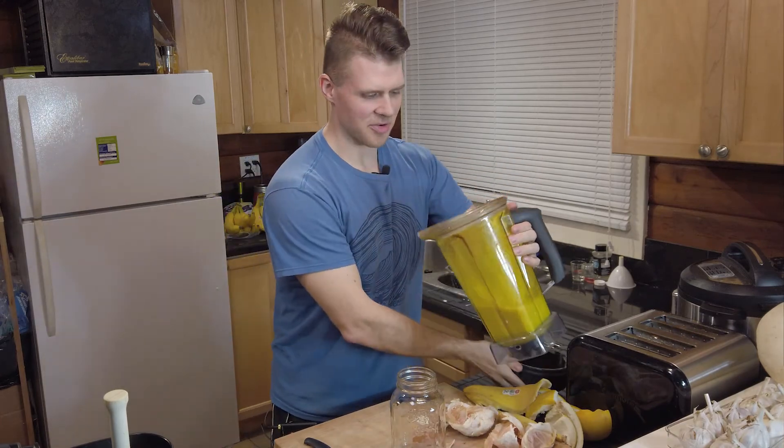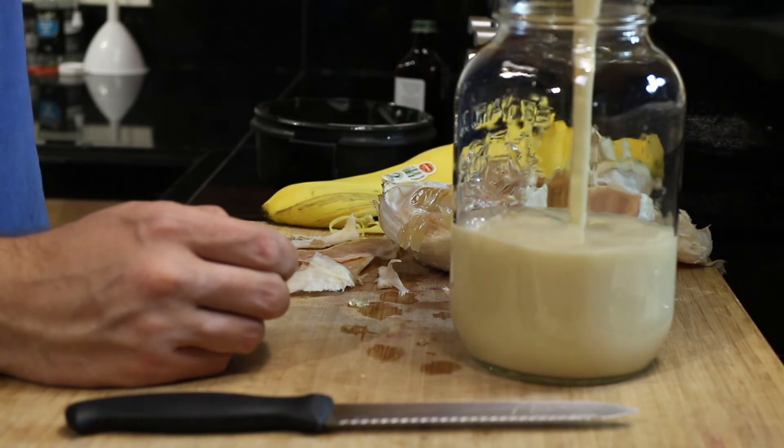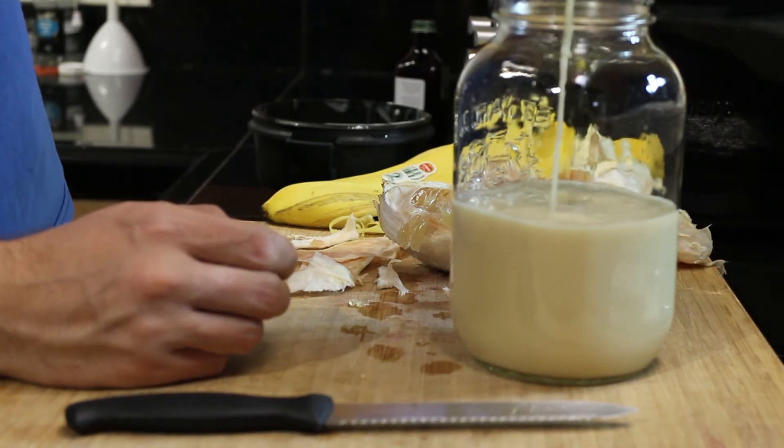I blended that into oblivion — I don't want any of that pith in there leaving stringy bits. It smells delicious. How can you go wrong?